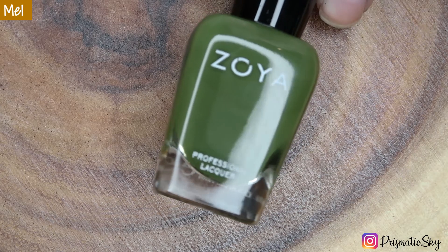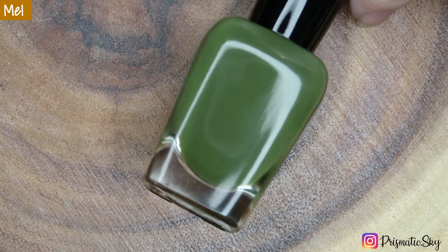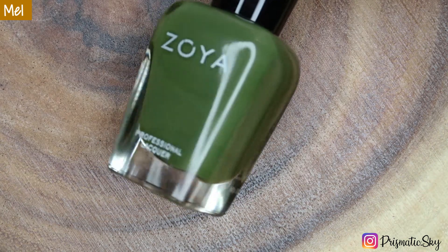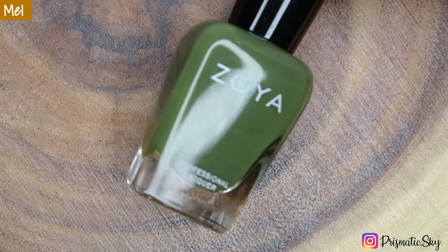First up we have Mel, which is described as a slightly muted forest green cream. This is a level 5 on the intensity scale, which is the most opaque — 1 is sheer, 5 is opaque. And it's a warm tone polish.